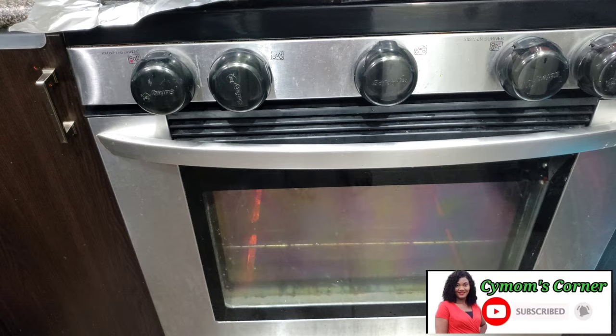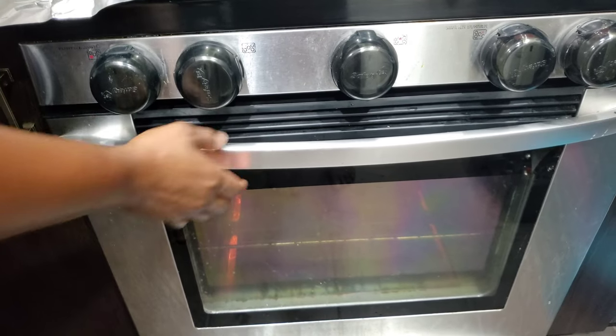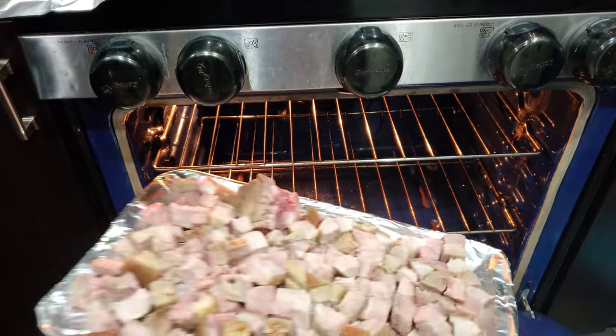We're done cutting the meat. Now we're just going to put it in the oven to grill for about 25 minutes.